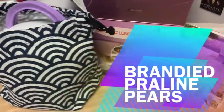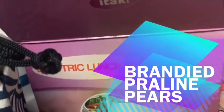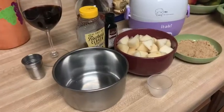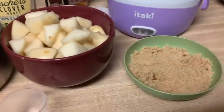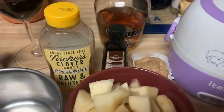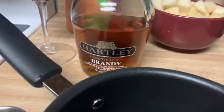Welcome to another edition of Electric Lunchbox Cooking. Today I'll be whipping up a glorious little dessert of brandied praline pears. Our ingredients will include fresh diced pears, brown sugar, honey, vanilla, brandy, and homemade praline candies.